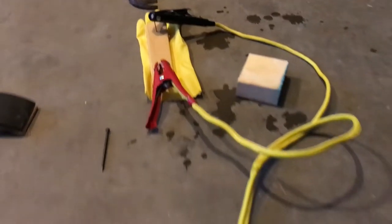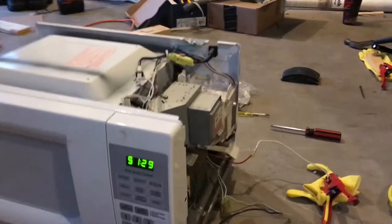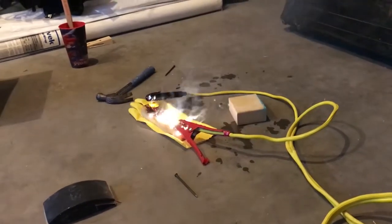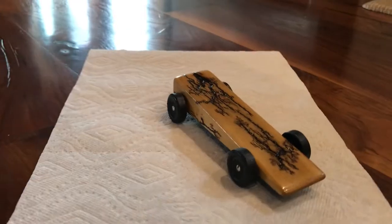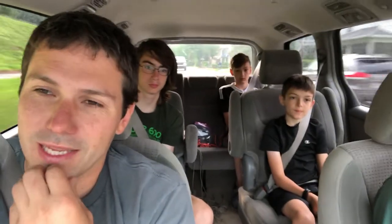So earlier this year, Caleb did a Pinewood Derby car with the Cub Scouts. And to decorate it, we decided to burn it with our microwave. So we put 3,000 volts of electricity through it and created these really cool fractal patterns all over the car. We want to do the same thing today with a bigger piece of wood.